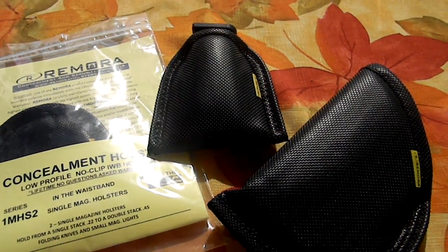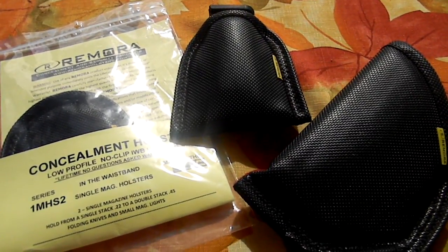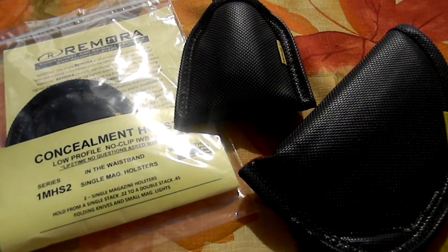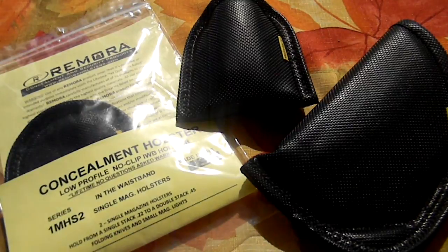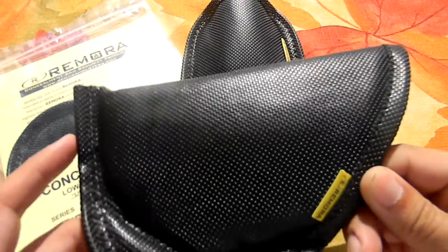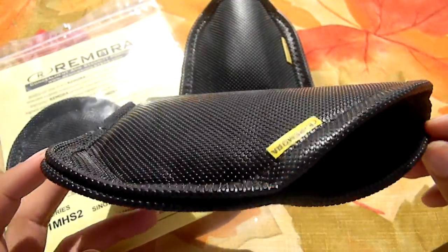Alright guys, I'm going to show you a little holster company I've stumbled upon in the last couple of months. I'm really happy with their products — great customer service, great company. They really know what they're talking about. I happened to pick my first holster up from a fellow YouTuber at a gun show by the name of Shotgun Shani.